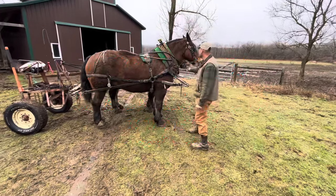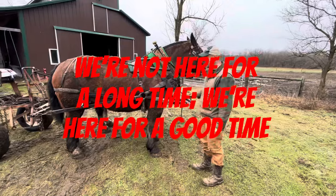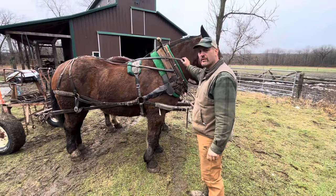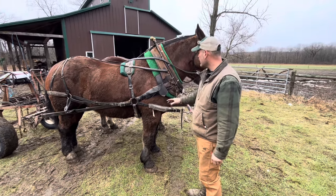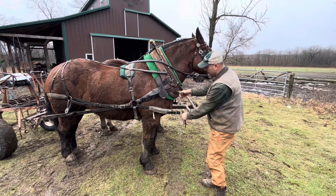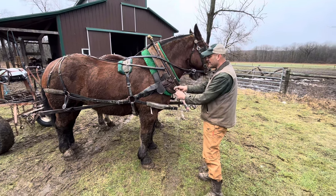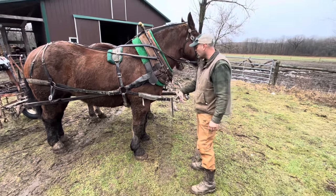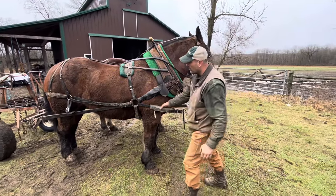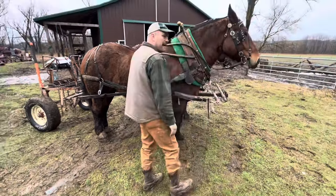I've had some people ask about the D-ring harness. It's a great harness for logging — anything where you want to take weight off the horse's necks and put it on their back. There's zero weight on their necks. In fact, I even had to cut that strap the other day. Nothing holding this end of the tongue to the neck; it all goes right up through onto the back pad.